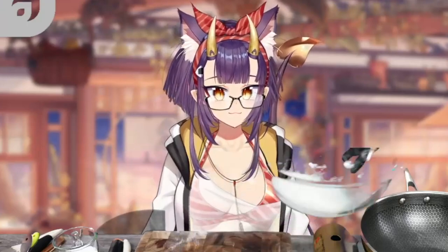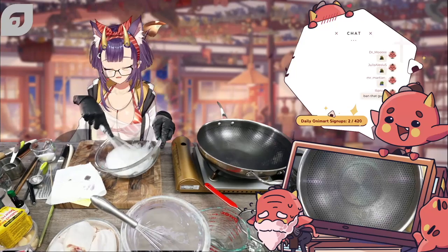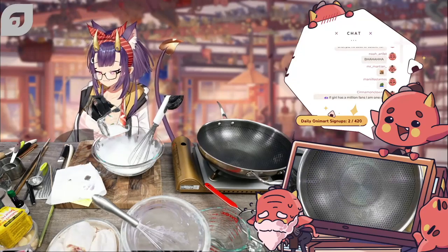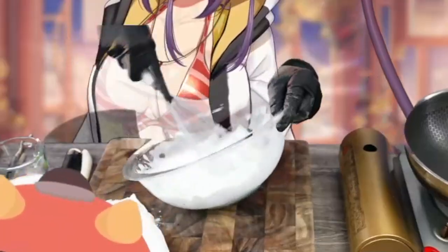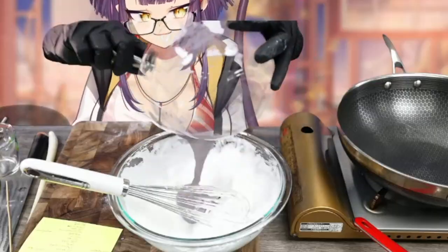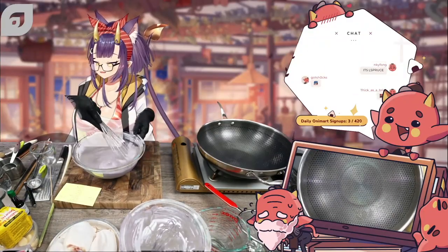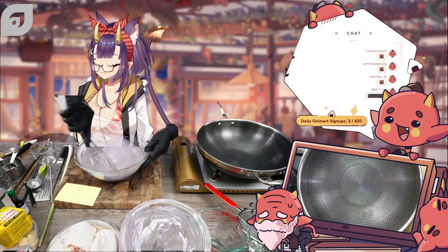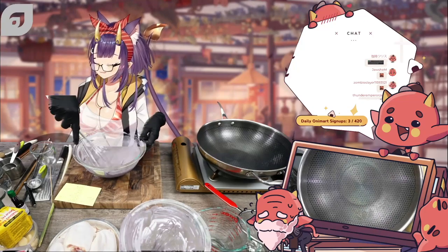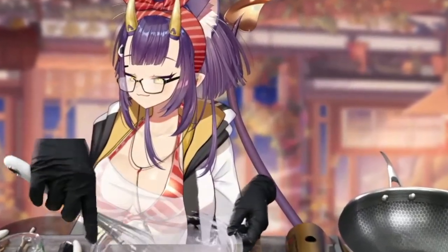Once it looks bubbly and foamy, add about one third of the sugar — not all of it — you want to add it in three separate additions so you don't overburden the egg whites. Add another third and slowly mix it in; this is really really soft peaks. I'm slowly adding the batter into the meringue that I just whipped, and you want to be careful. You can use a spatula or a whisk, but you're trying not to deflate the egg whites. Keep it nice and airy, incorporating with circular motions and flipping it a little bit.